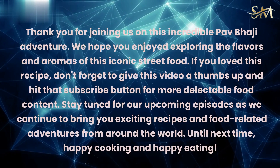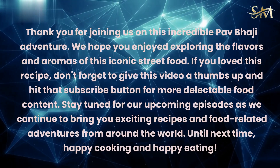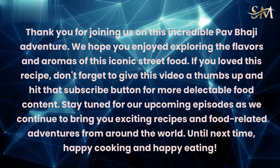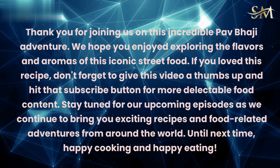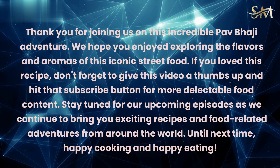Thank you for joining us on this incredible pav bhaji adventure. We hope you enjoyed exploring the flavors and aromas of this iconic street food. If you loved this recipe, don't forget to give this video a thumbs up and hit that subscribe button for more delectable food content. Stay tuned for our upcoming episodes as we continue to bring you exciting recipes and food-related adventures from around the world. Until next time, happy cooking and happy eating!